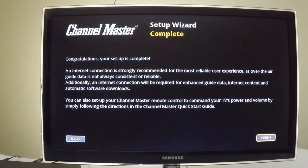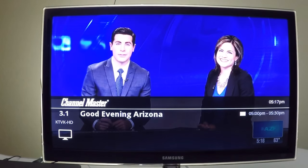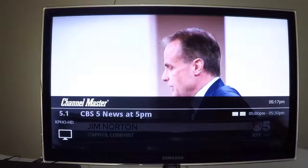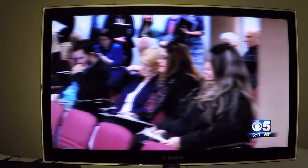We've now completed all the steps in the setup wizard. You should now be able to watch and record live TV, access the program guide, and navigate the menu screens. For those of you with the DVR Plus 16 gigabyte model, our next step will be to connect an external hard drive.